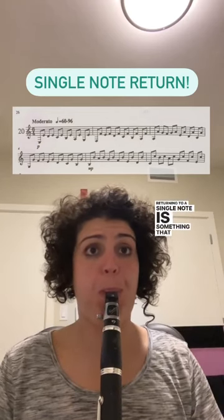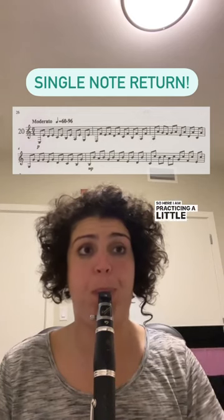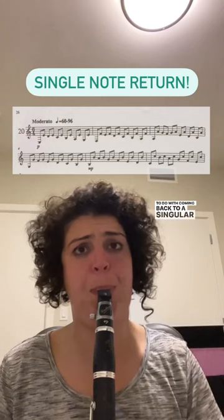Returning to a single note is something that I have always found to be challenging. So here I am practicing a little etude — an exercise that has to do with coming back to a singular note.